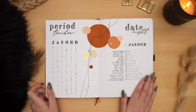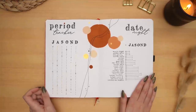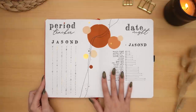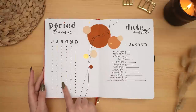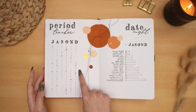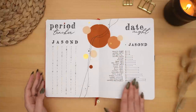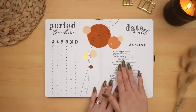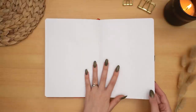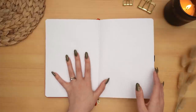Then we have my period tracker and my date night spread. I always love to see a filled-out period tracker — there's something so satisfying about it. The days that I'm on my period are shiny and gold, and I also have some symptoms tracked and ovulation days. It's really cool to see the patterns that way. My date night spread tracks all the date nights I go on with my husband. I left a couple of blank pages just in case, but I didn't end up coming up with anything so they stayed blank.